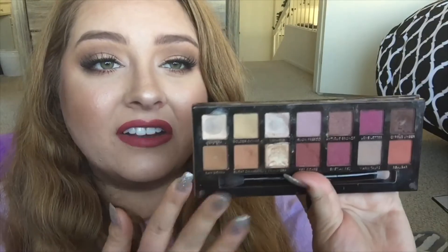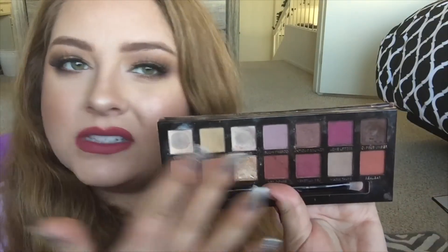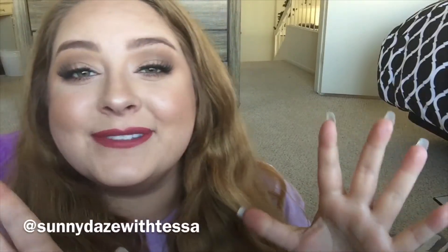I did use this Anastasia Beverly Hills palette for this whole look, and if you guys have any colors similar to the ones we used, feel free to use whatever you have on hand. I really hope you guys enjoyed this look — if you try it out yourself please make sure to tag me on Instagram or YouTube at Sunny Days with Tessa, love you guys!